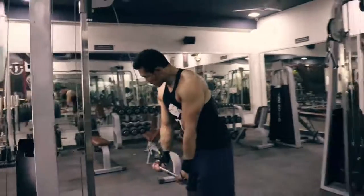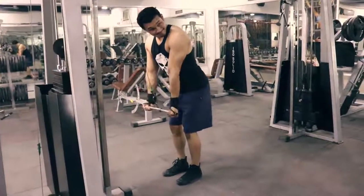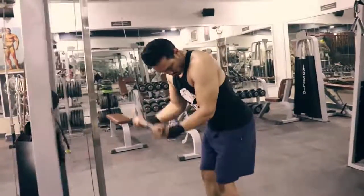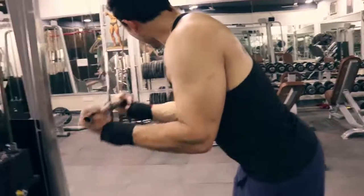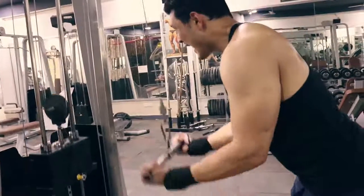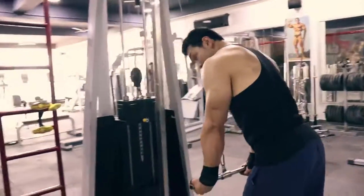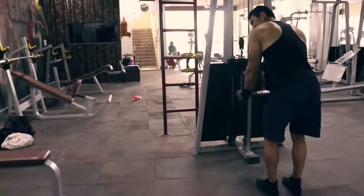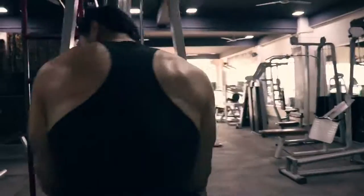For the pulley pushdown, the main purpose is that the tricep makes up 70% of your arm — what makes your bicep and arm look big is 70% tricep. The tricep is the muscle that helps you swing the bat. A strong tricep is very important for a batsman. You can see that Virat Kohli, Dhoni — everybody has good tricep muscles.